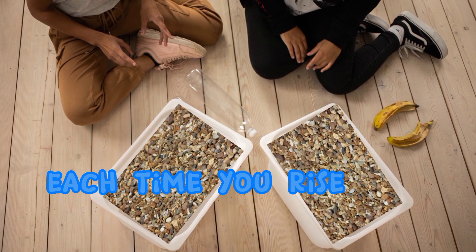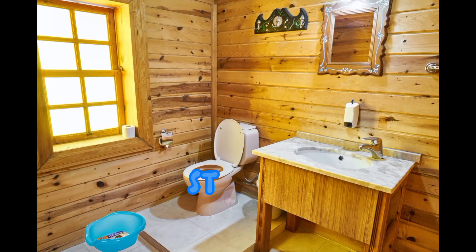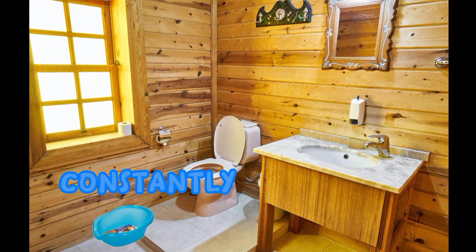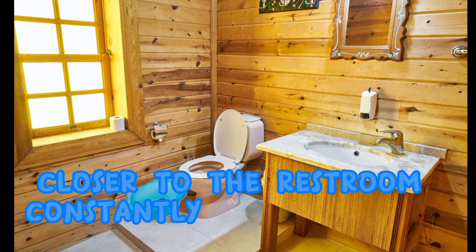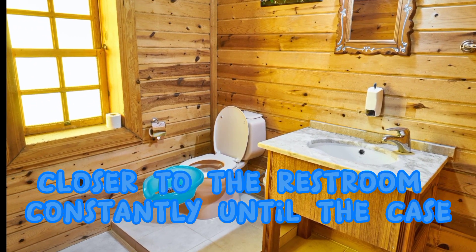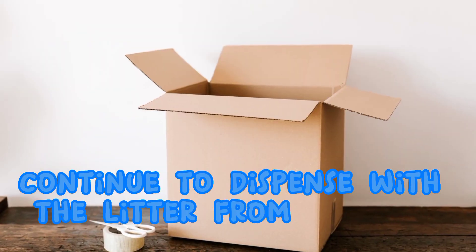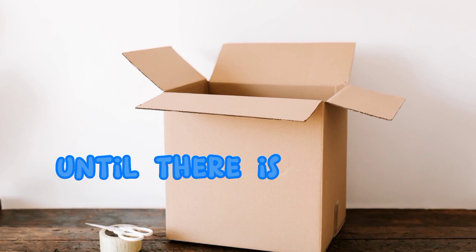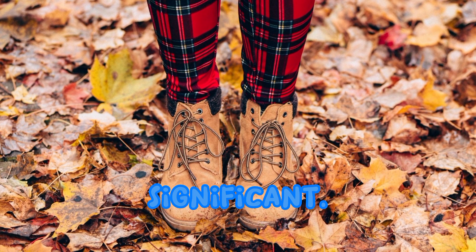Each time you rise the level of the lighter box, take out a little. Stage 3. Constantly move the lighter box 1 inch closer to the restroom until the case is straight over the seat. Continue to dispense with the lighter from the case until there is only a pitiful layer, something like 1 inch significant.